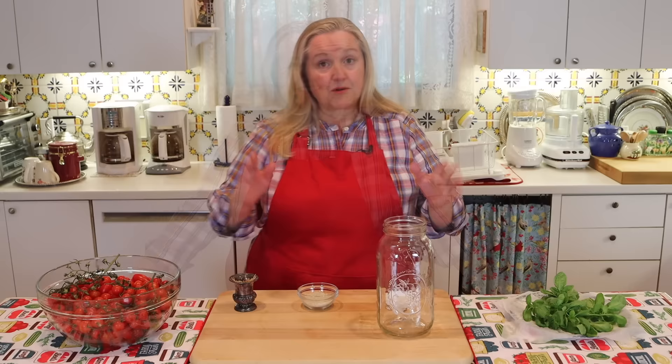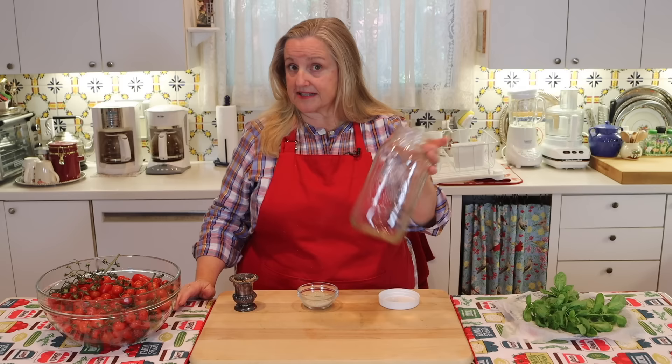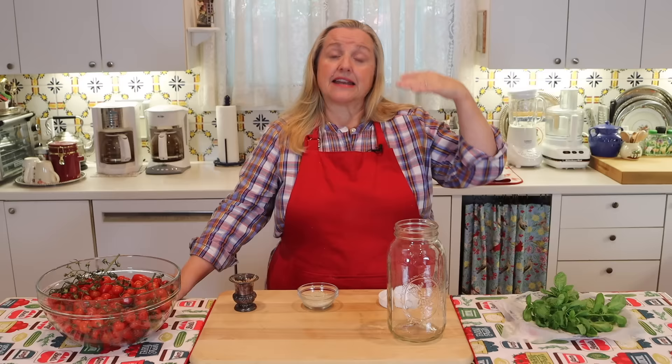What you're going to need is some type of jar. We're not water bath canning or pressure canning — we're just fermenting, so you can really use any jar you have. This is a half gallon wide mouth canning jar. I like wide mouth jars for ferments because it's easier to get the contents in and out. But any recycled jar will work fine, and any size — quart, pint, it doesn't matter. In the written recipe I'll explain how much salt you'd need for each size jar.